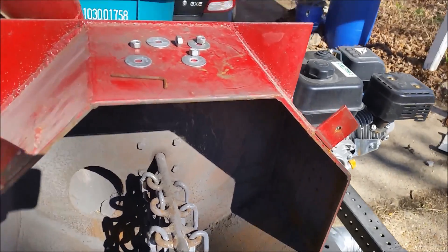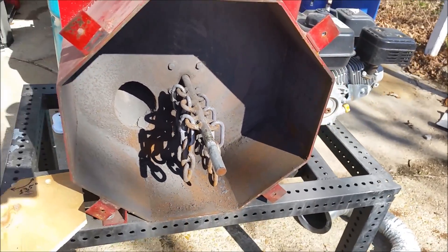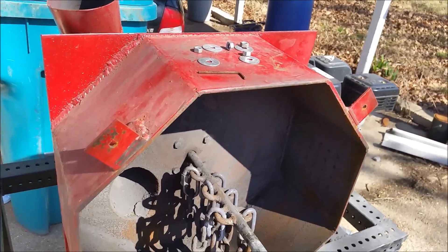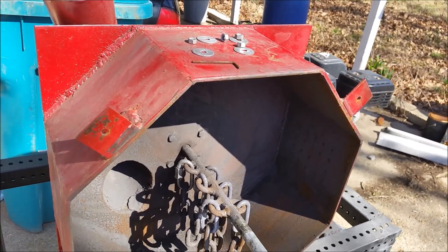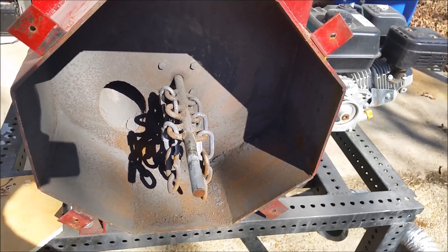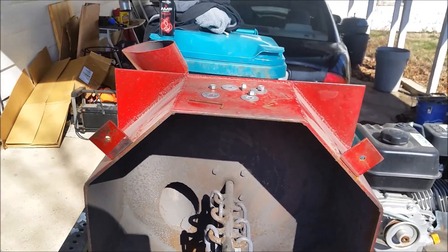Hey guys, so today I am going to be discussing how I built my rock crusher. I've had a lot of people show interest in how it was made, also saying that they're going to build one themselves. I figured I'd go through the steps and some of the issues I had when making it, hopefully saving you guys a little bit of time if you plan on making one of these yourself.